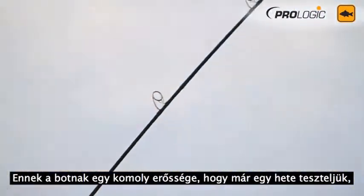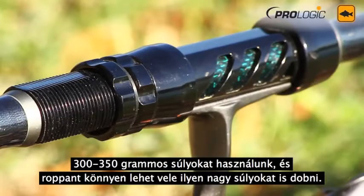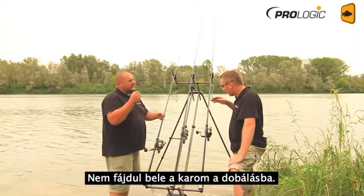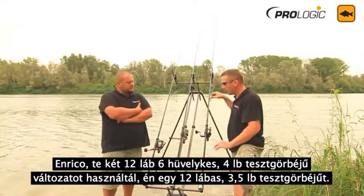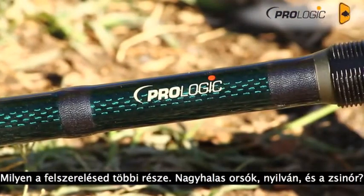Another key point — you've been testing it for almost a week now. Yeah, even when you need to cast big 300 to 250 gram leads, it's extremely easy to cast. Something that would break your arm to cast otherwise. Enrico's been using the 12ft 6in version in a four pound test curve, and I've been using the 12 foot version in three and a half pound test curve.